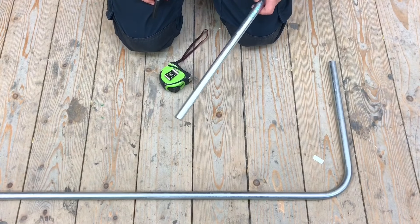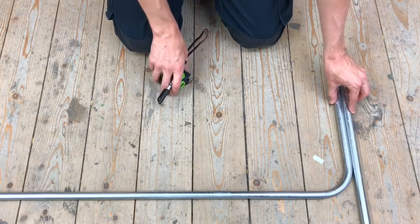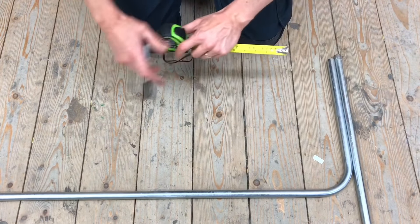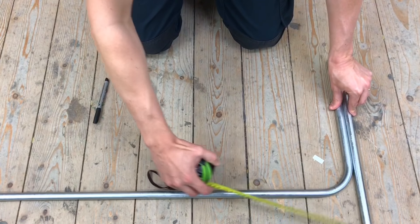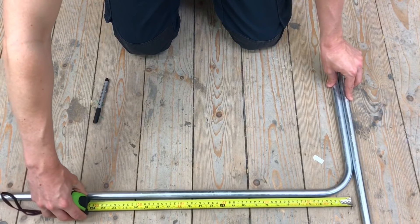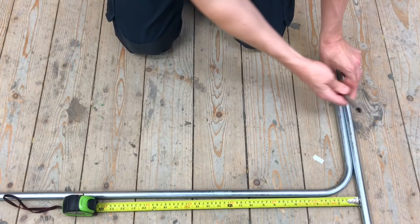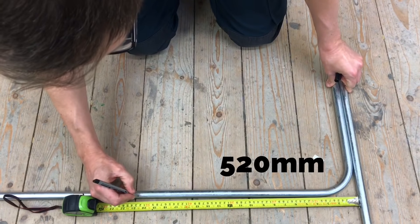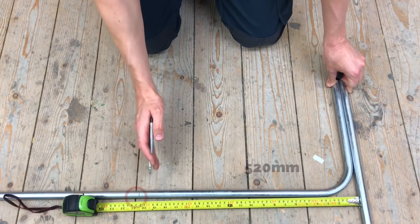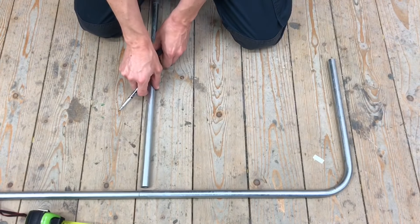Joe moves the conduit back into the bay to mark it up. A scrap piece of conduit is lined up against the reference edge — the front of that edge lines up with the back of the other edge, so they are effectively the same datum. The tape measure is placed against that face and measured out to 520 millimetres, and a mark is placed there. That mark represents where the back of the bend needs to be, so the conduit will bend down at that point.